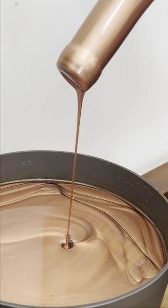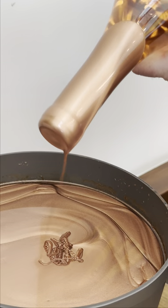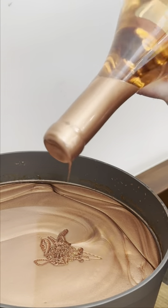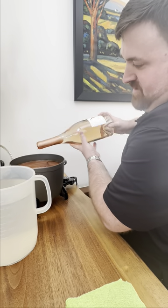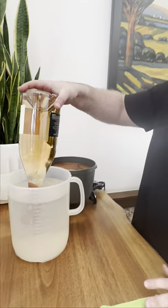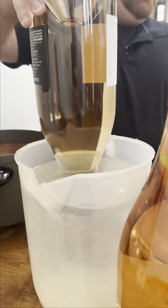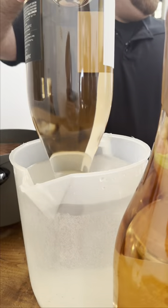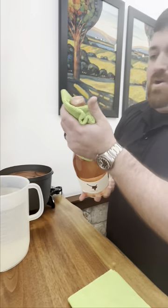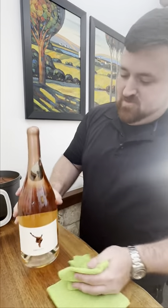This is where you get those magic swirls. Go ahead and start spinning that around. The trick is to let it run just a little bit, and then we're going to cure this in some nice cool water to set the wax and give us that perfect shine every time.